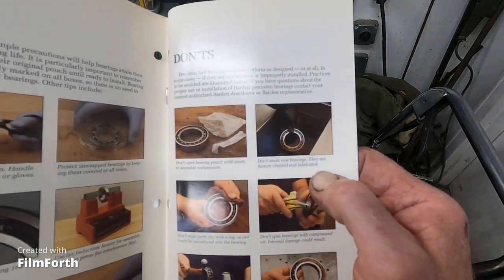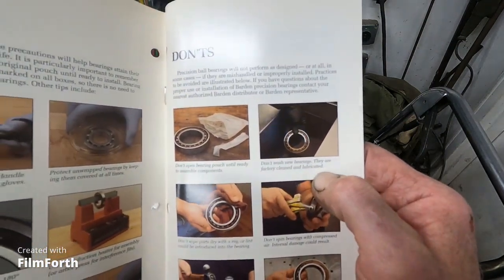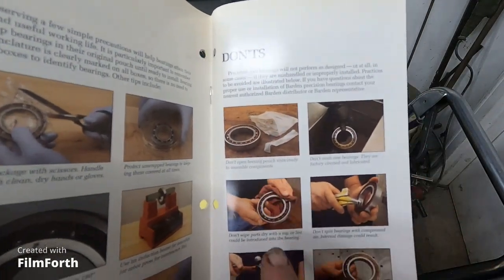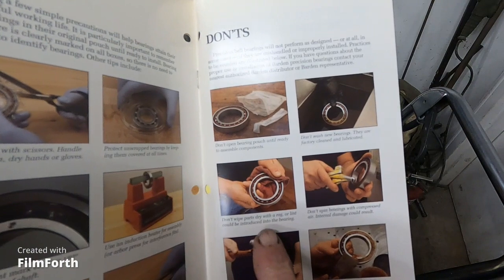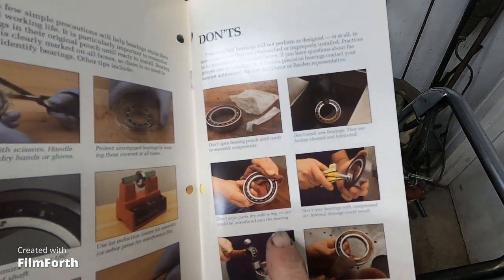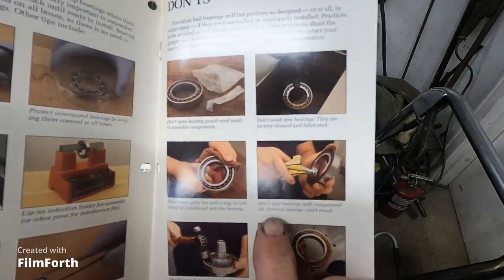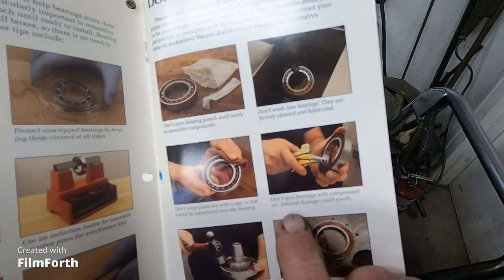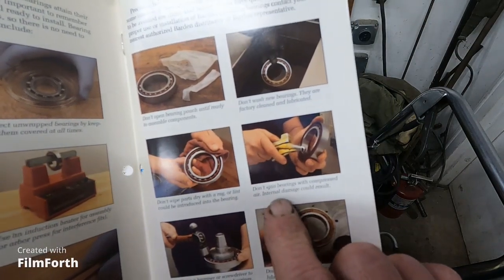Never wash bearings — they are factory cleaned and lubricated. Don't open the bearing. Don't wipe parts dry with a rag that could introduce contamination into the bearing. Use Kimberly-Clark lint-free cloths for bearings.